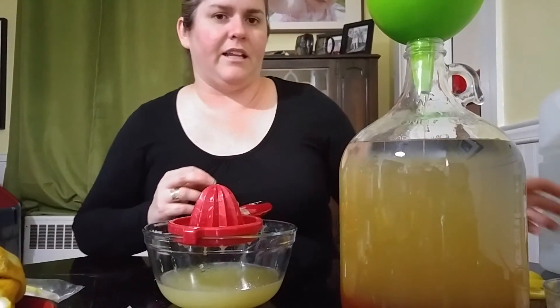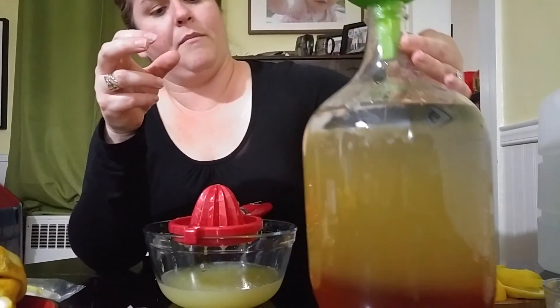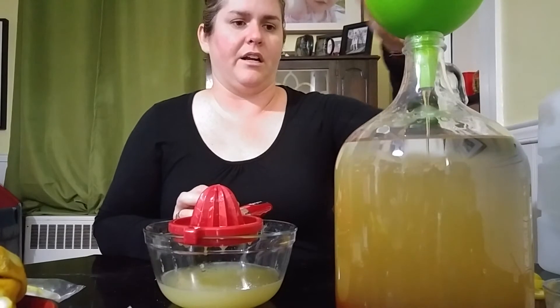I haven't shaken this yet — the must is looking kind of gorgeous. You can see the honey on the bottom and the water on top. I'll spare you the terrible suffering of watching me get all the honey and water into this container.